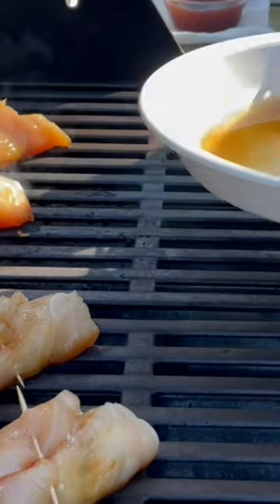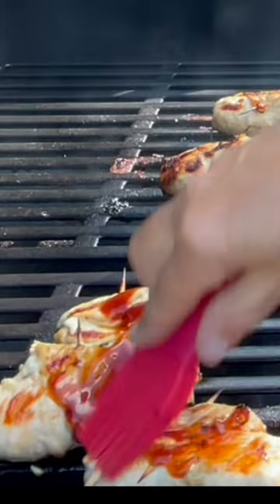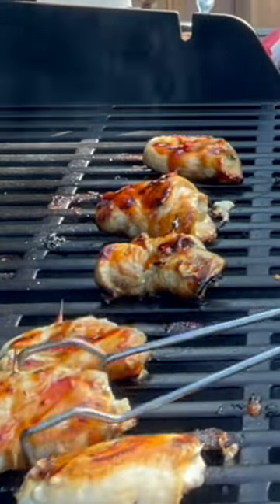Go ahead and place your rolled up chicken cutlets onto your preheated grill. Cook them until they are nicely browned and then coat them with some of your favorite barbecue sauce. When they are done cooking, place them onto your platter and then top once again with some barbecue sauce and serve.